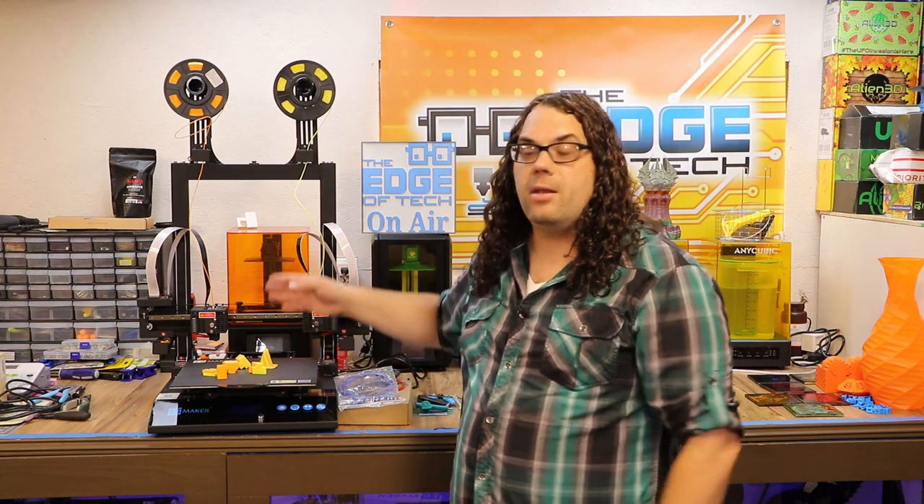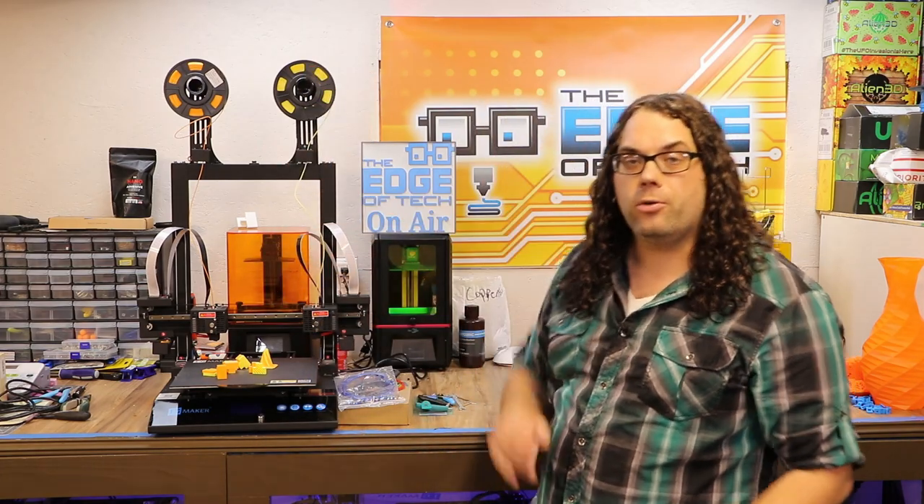A couple things I really like about the Artist D by JG Maker: it has dual independent direct drive extruders. That means there's two extruders that move individually by themselves, and they both have direct drive — no bowden tubes in this whole setup. I'm actually working on a video testing three or four other printers that are direct drive and I'm really loving them.